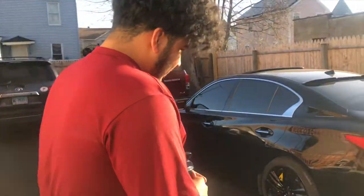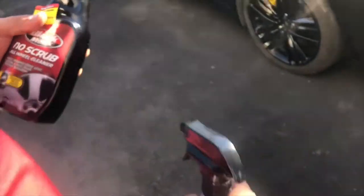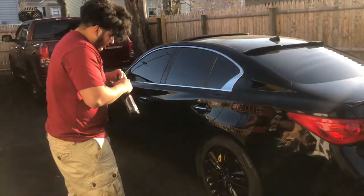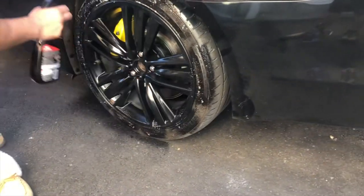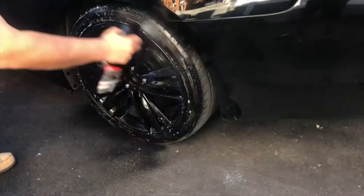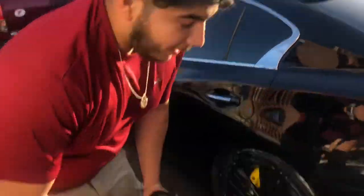I've got Black Magic no-scrub all-wheel cleaner and some tire shine. I'm gonna really clean them because they are very dirty. I'm gonna let the cleaner sit and then come by with water and maybe grab a scrub to scrub the wheels. After I clean these I'm gonna come with the tire shine.